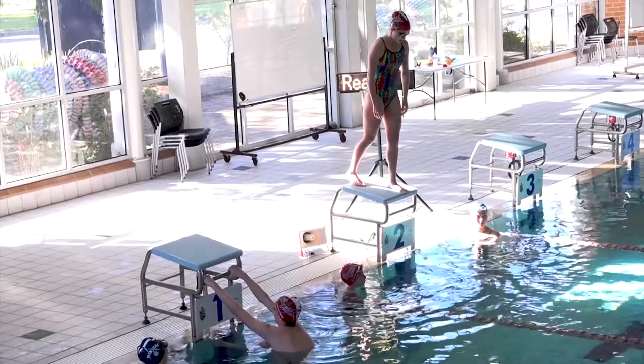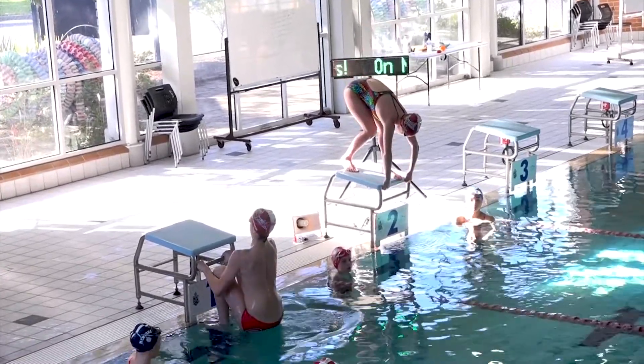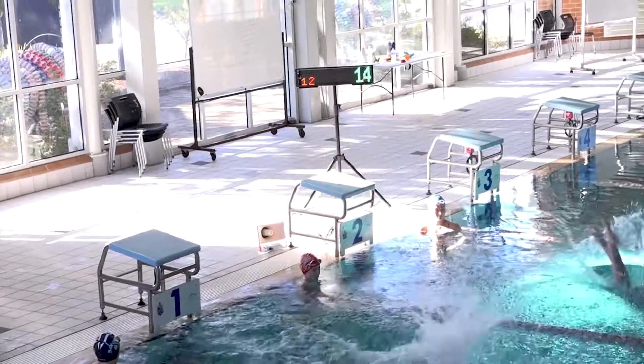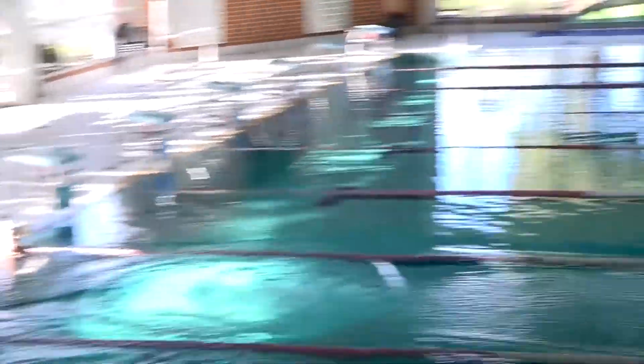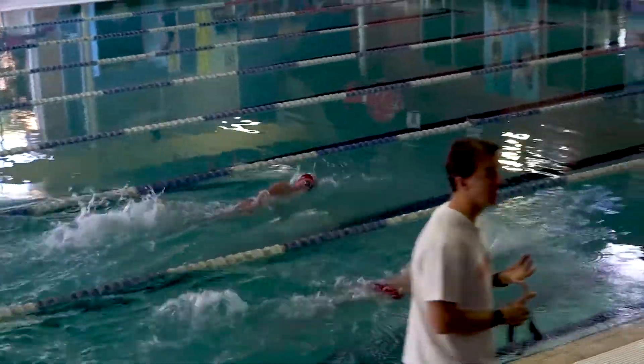I won't do a second whistle for the backstroker because he knows. Take your marks. Exactly the same whistle, exactly the same take your marks as they would normally get.